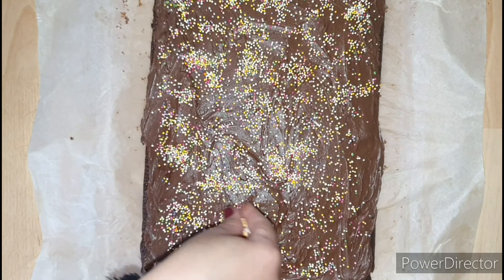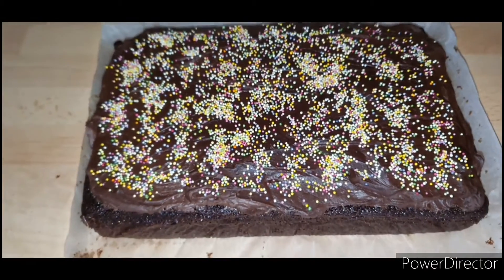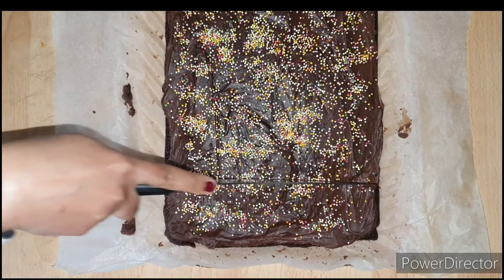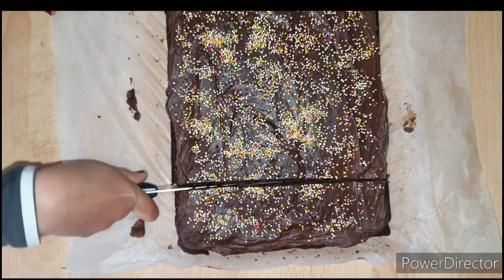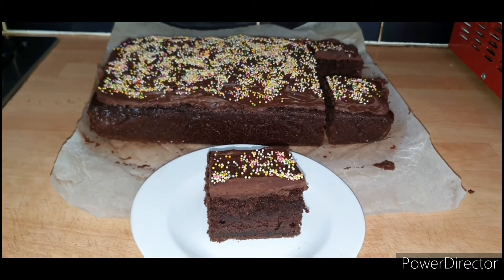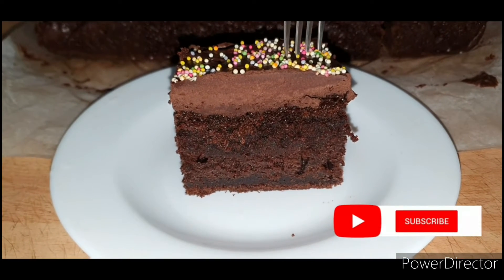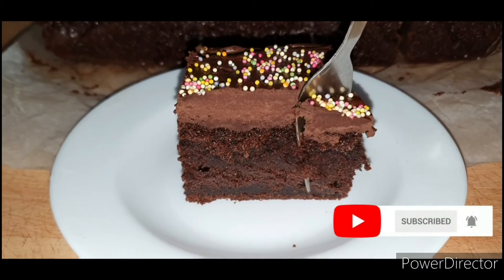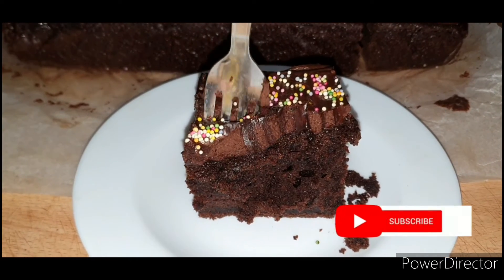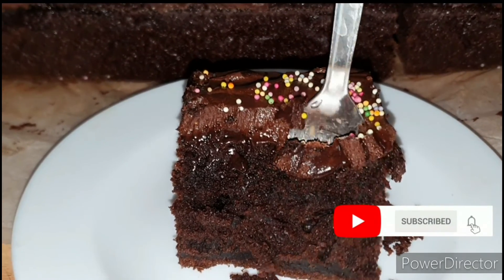Now finally it is time for the most awaited part — the taste test! I'll cut my cake into slices. This cake is so delicate and fluffy, I have to be very gentle while cutting. It is so chocolatey and loaded with chocolate. If you're new to my channel, we make a lot of delicious things here, so please hit the subscribe button and the bell notification to get notified whenever I post new videos. I'll see you in my next video!